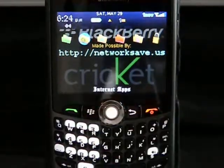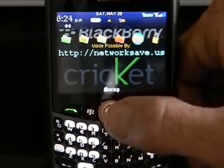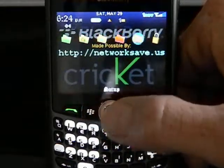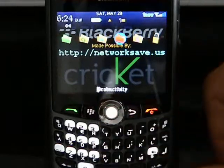And that concludes the iHeartRadio tutorial — BlackBerry Curve 8330 on Cricket, from NetworkSave.us. Thanks.